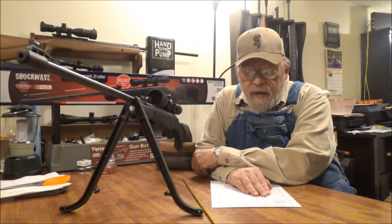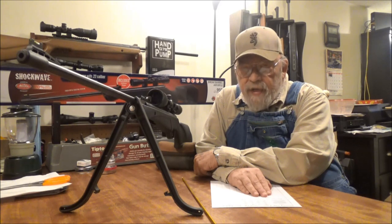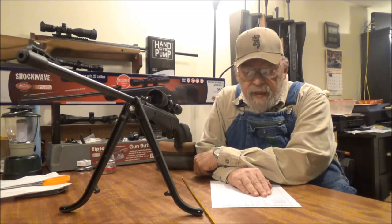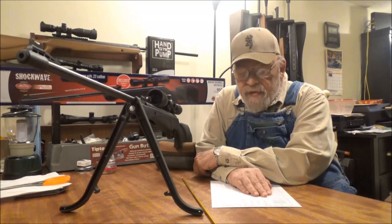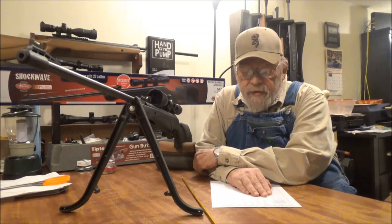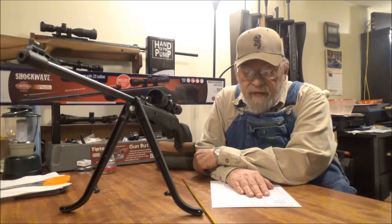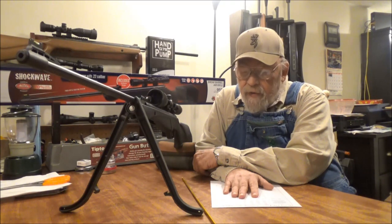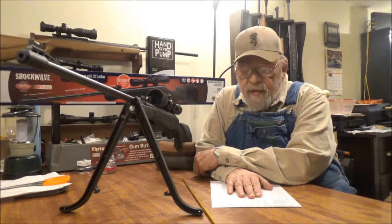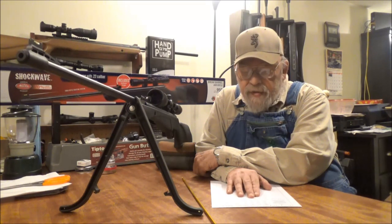It is rated at 950 feet per second shooting .22 caliber alloy pellets and 800 feet per second shooting lead pellets. This one came in shooting the Crossman SSP 9.5 grain at 940.4 feet per second — less than 10 feet per second off the claim — and that pellet generated 18.26 foot-pounds of muzzle energy on average. Shooting the RWS Hobby lead pellet, 11.9 grain, we had a high of 779.9 feet per second, extreme spread of only 3.99 feet per second, generating 16 foot-pounds — about 20 feet per second slower than claimed, but with heavier hunting pellets the gun did very well.